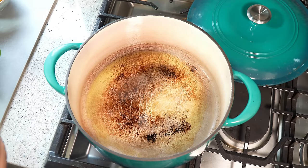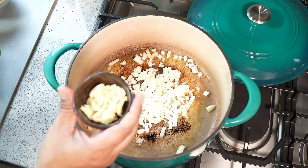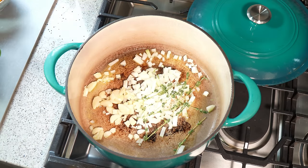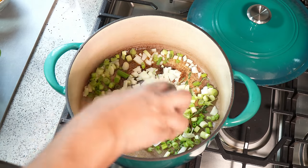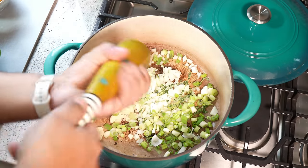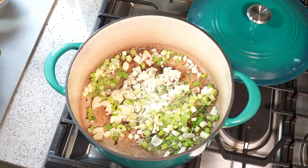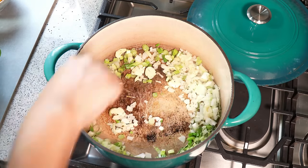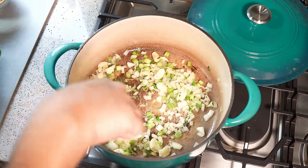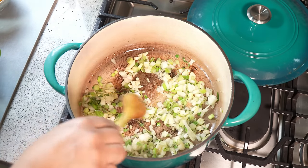I've got a diced medium onion, eight cloves of garlic, some fresh thyme, scallion, and black pepper. I love using fresh ground black pepper, but whatever black pepper you have, feel free to use that. Give that a good mix and I'm going to reduce my heat to low so I want this to slowly soften up and release all that flavor from the garlic, onion, scallion, and thyme.